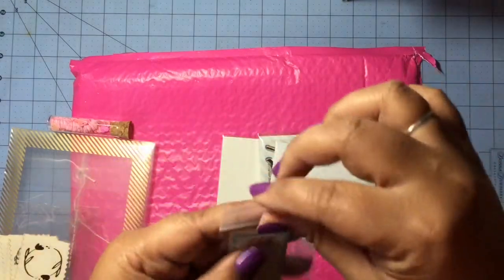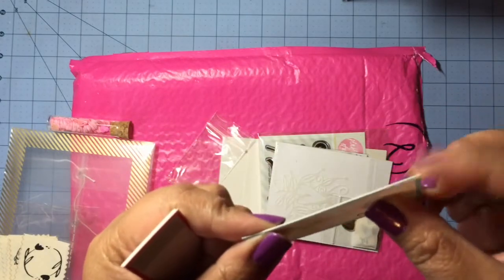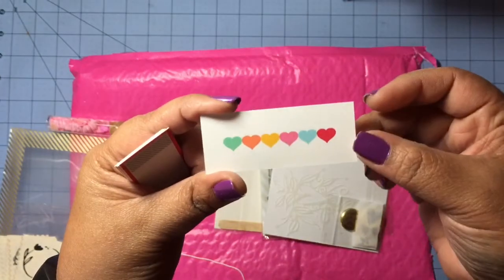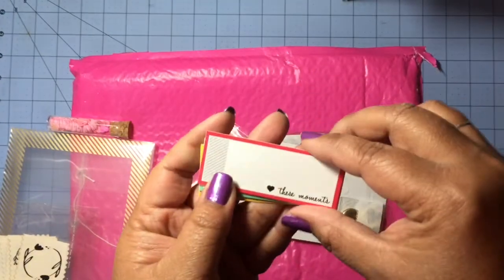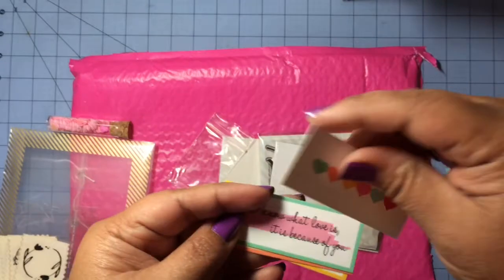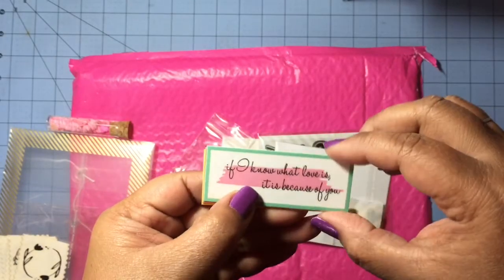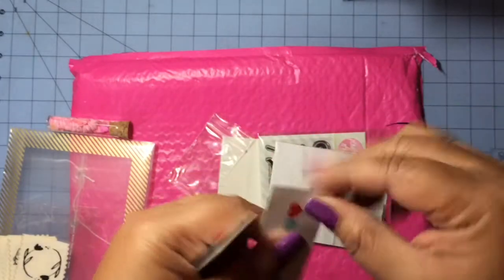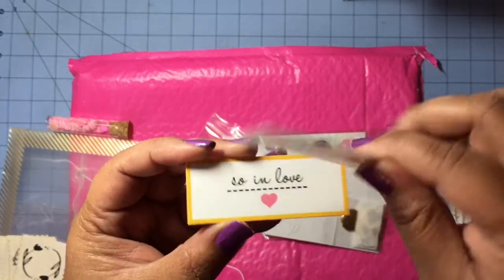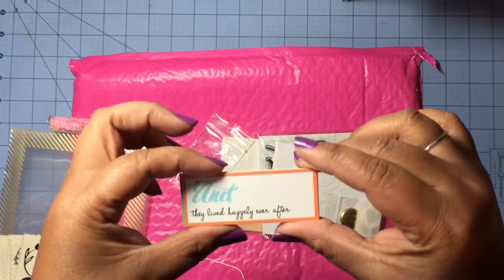Then we got these — they look like labels made out of really thick cardstock. There are several sentiments: 'everyday love,' 'these moments,' 'hugs and kisses,' 'if I know what love is, it is because of you,' 'and they lived happily ever after,' and 'so in love.' The backs have a heart design. These will definitely be great for Project Life.